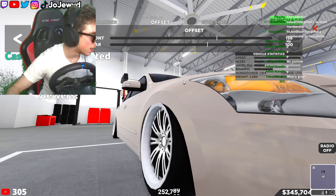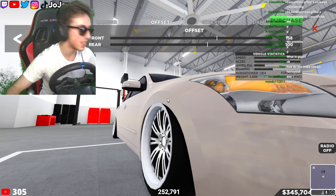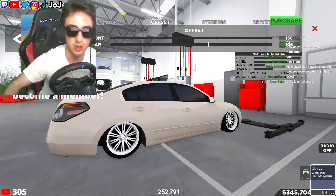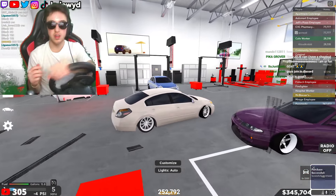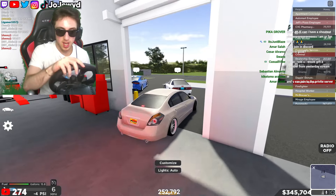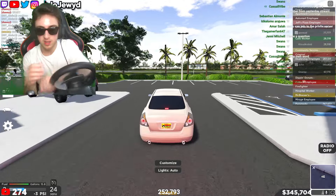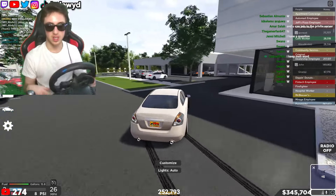We're good right there. Thank you so much for the gifted member, casual vibe — I appreciate that, W's in the chat! Good thing this car fits its wheels so good. Now we're officially ready ladies and gentlemen. If you copy those settings, that's how you get it going.